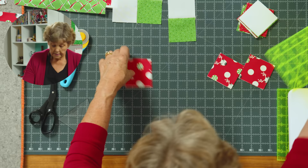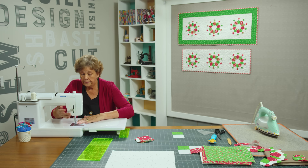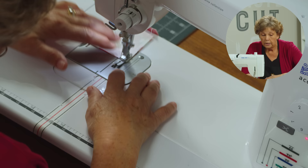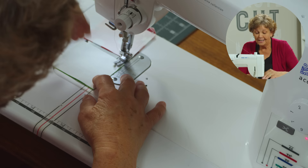Now we're going to sew a red to a white and a green to a white, which I have done already here, and we're going to make four patches. You can chain piece these and do a bunch. It doesn't matter what side you sew them on — we're just going to line them up, line up our quarter inch and sew down the side. Just your color with your white. And for those of you who have never done Dresdens, don't let this scare you because it is so fun and quick.